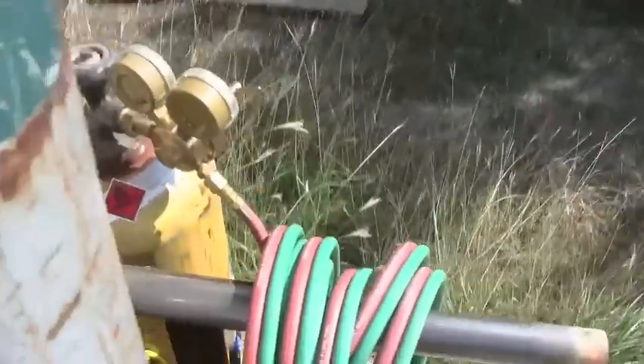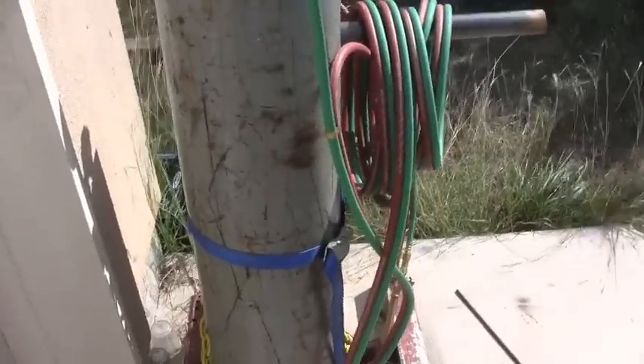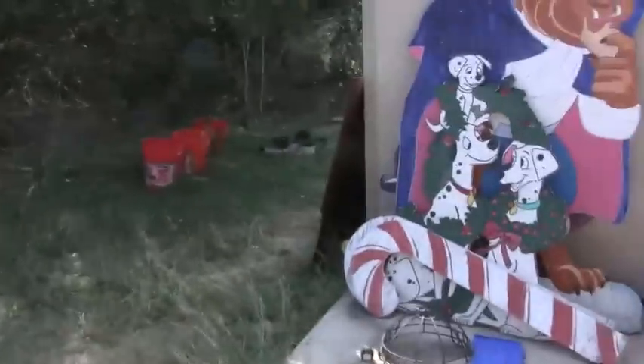Don't leave your hoses out in the sun — I do it, but don't do it yourself. They'll get deteriorated by the sun. So don't do that. And also, don't store your metal outside — but I do that too. And don't leave your shop messy, like I do. My shop — quote unquote — garage.